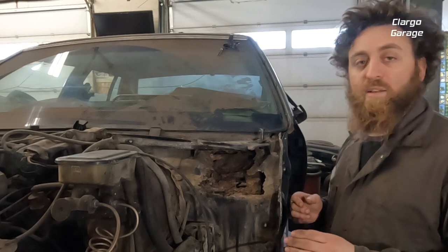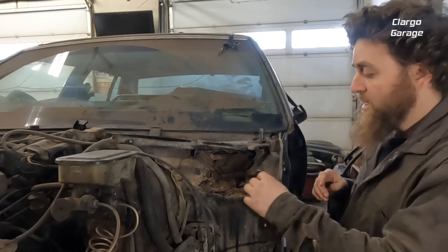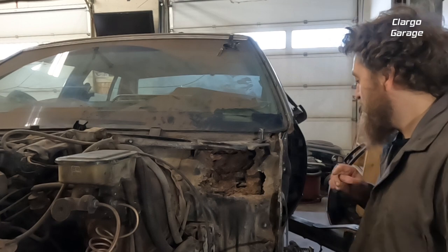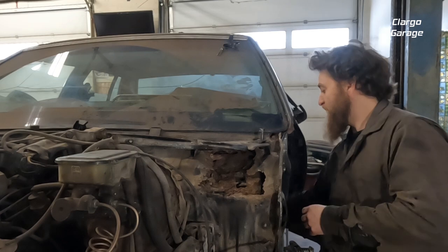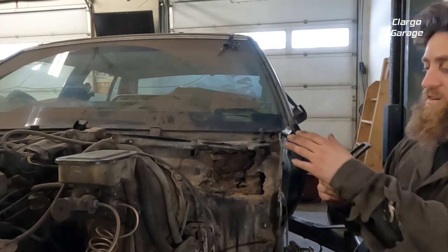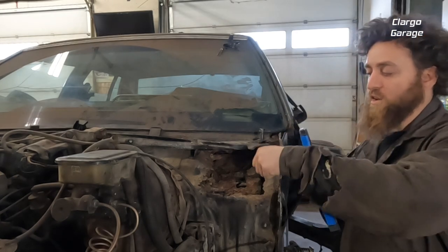Once we get everything cleaned up, we'll probably get this part removed first, and then before we start cutting the rest of the rust out we'll make some templates so we have something to go off of. When I made my cardboard templates I used my contour gauge — I'd just shove it in and get a rough contour of the shape of the car, then trace it onto the cardboard and cut it out, rechecking with the cardboard. That saves a lot of time.